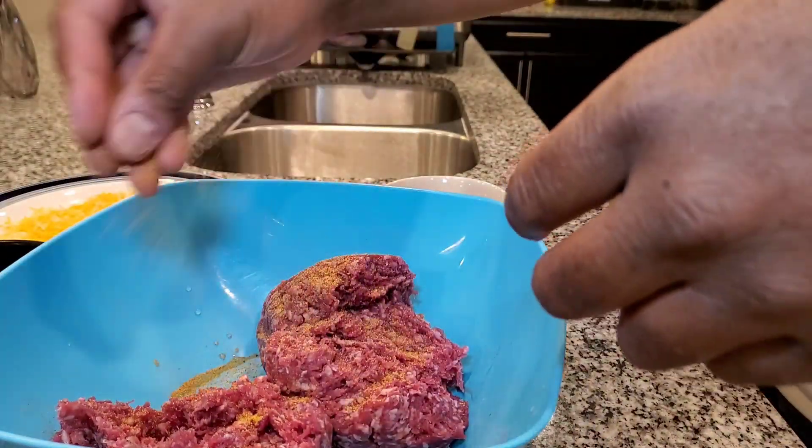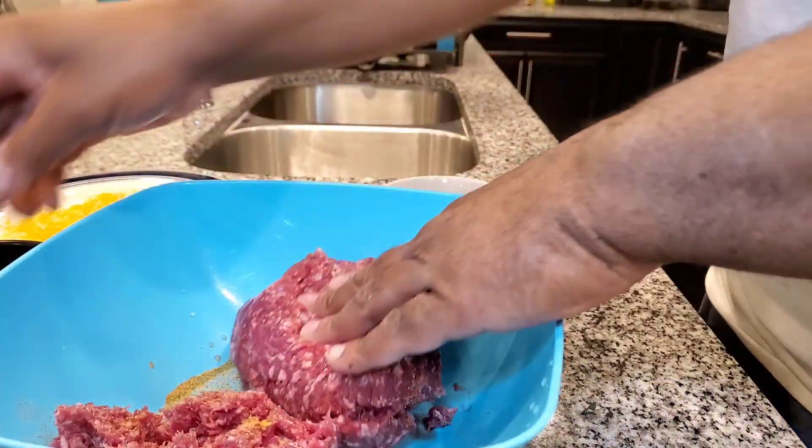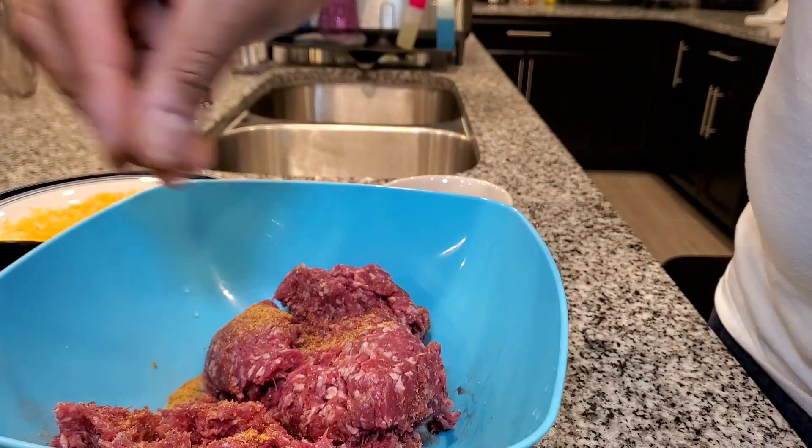Welcome back everyone. Today we're going to make a stuffed hamburger. We just want to do a different spin on the hamburger.